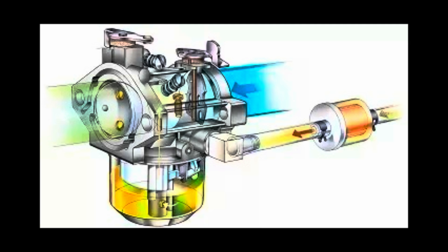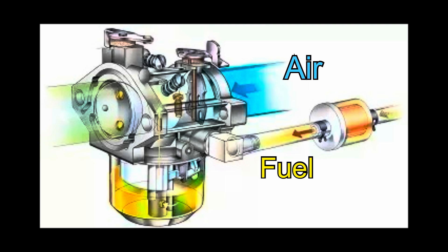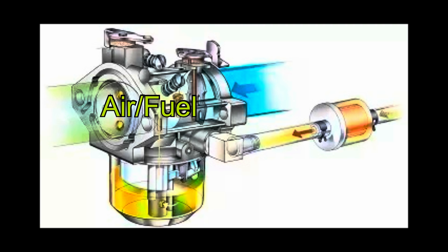We know that the generator starts with the choke on. When we apply choke we are restricting airflow to the carburetor. So if there's no issue with the fuel side, once we remove the choke the air and fuel mixture will be correct. But we know that that's not happening, so that tells us there's some issue with the fuel supply.